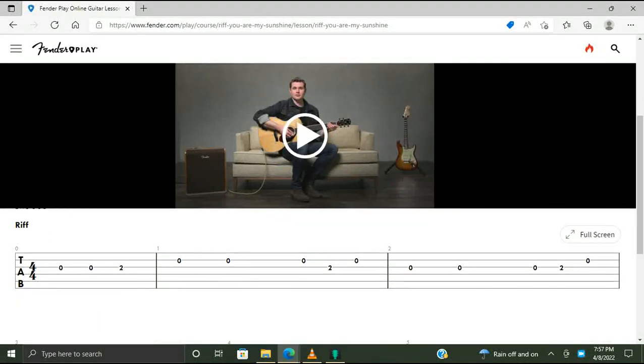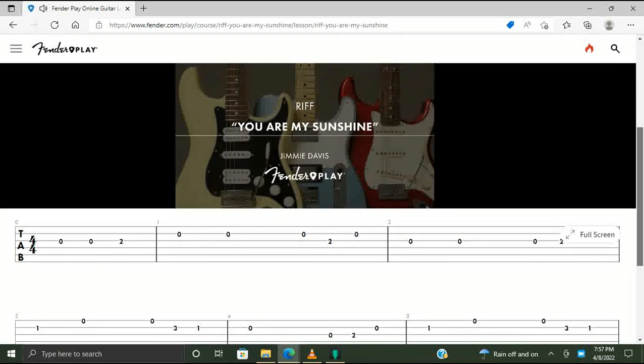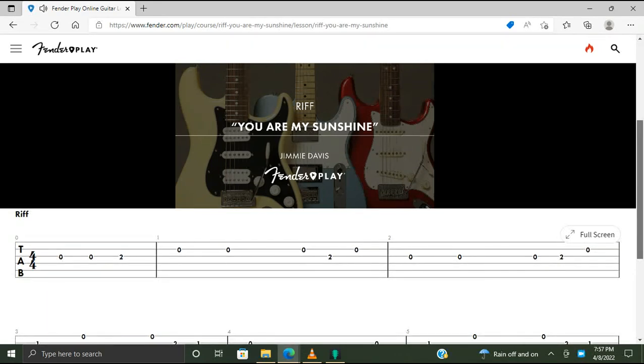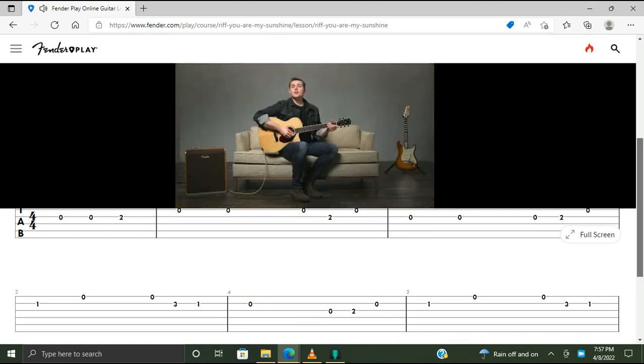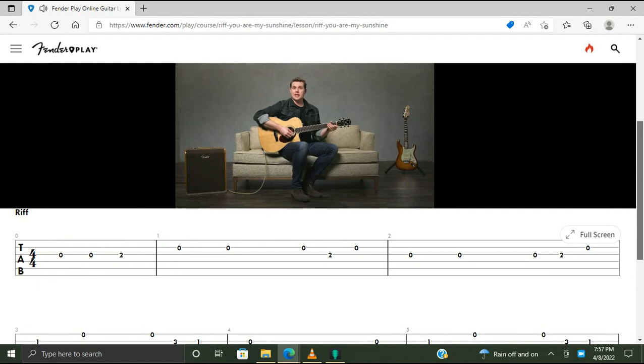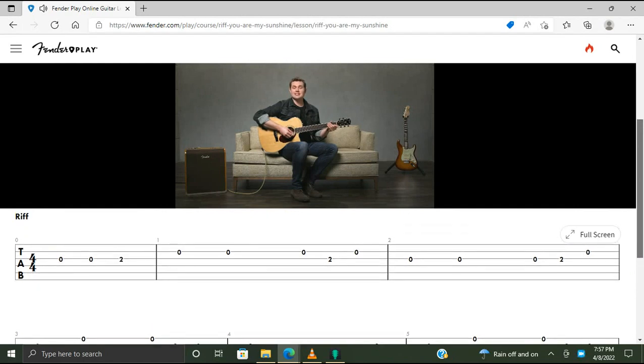Let's learn the riff from You Are My Sunshine by Jimmy Davis. It's eight bars long and it takes the vocal melody adapted for guitar. It sounds like this.